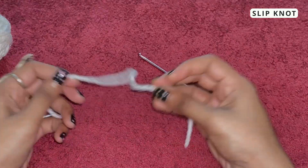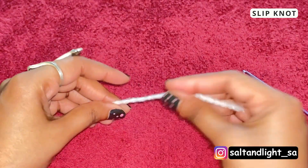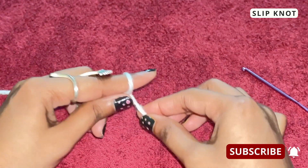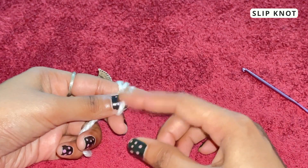All you have to do is take your yarn, roll the yarn twice around your finger — once and twice. Hold it loose, and hold the other end of the string.